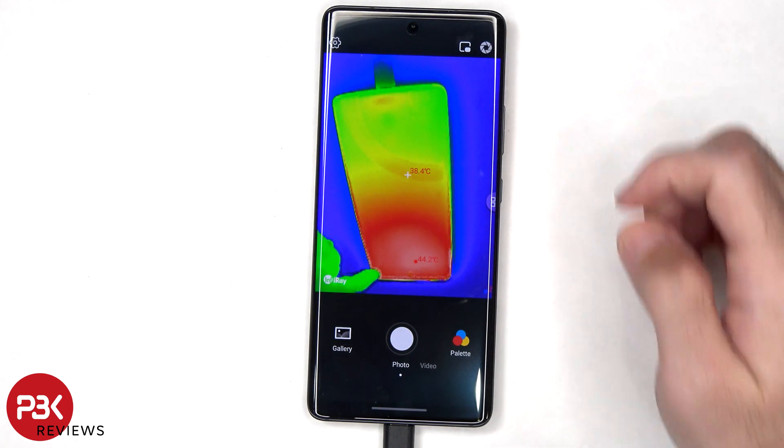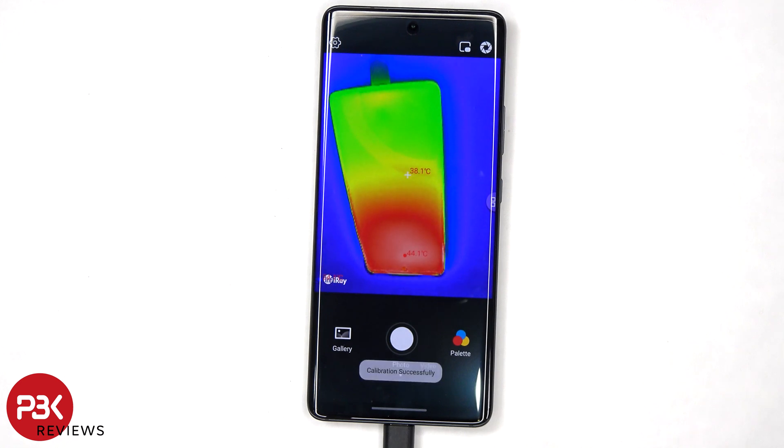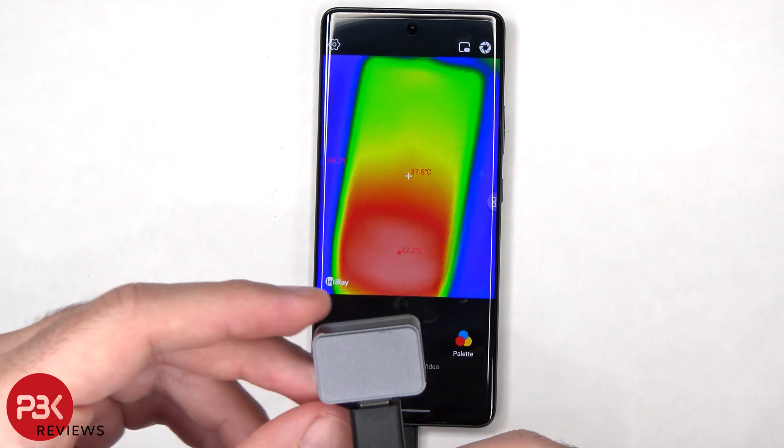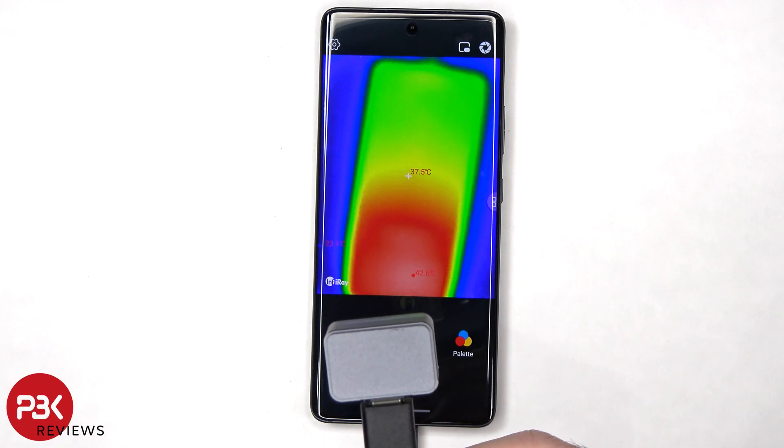There's also a calibration button on the top right. Here's a look with the provided zoom lens, so it provides a little bit of zoom.